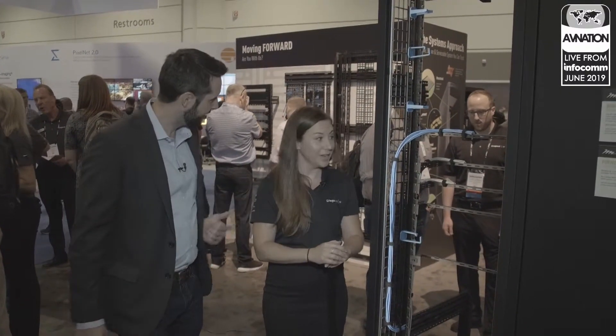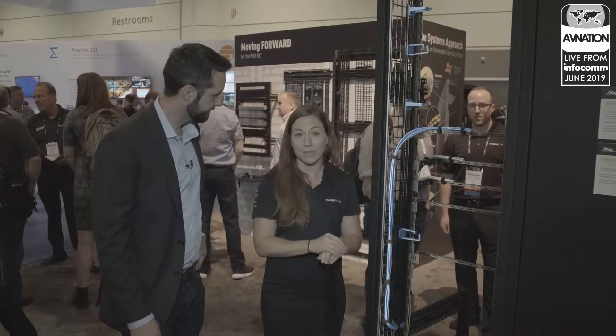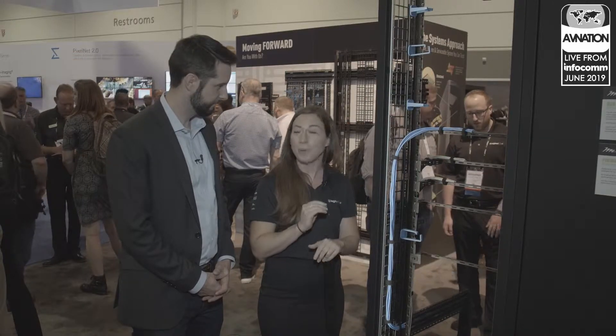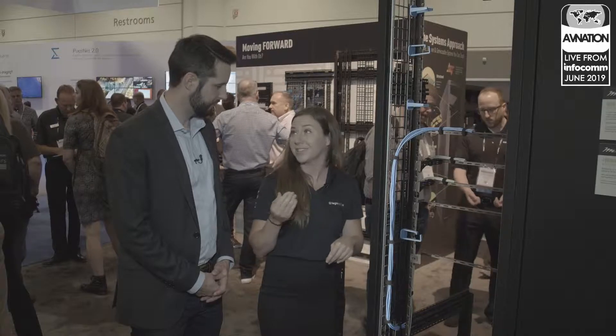So some pretty exciting stuff for you guys this year, right? Absolutely. With Middle Atlantic, we are unveiling here at the show for the first time ever: Forward. Within our 40th year anniversary, we really thought this was the time to innovate in the rack rail. So we took our number one selling AV enclosure, the BGR series, and we just took it to the next level.